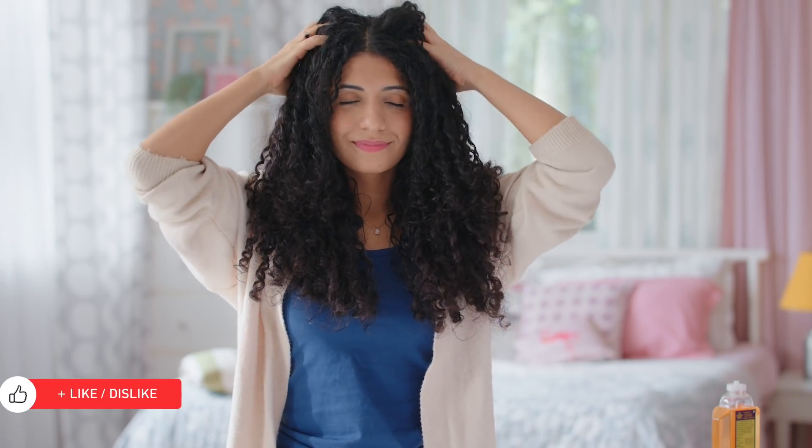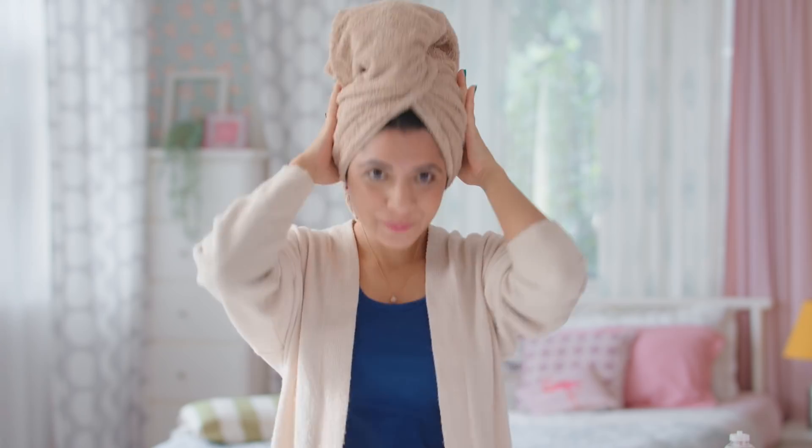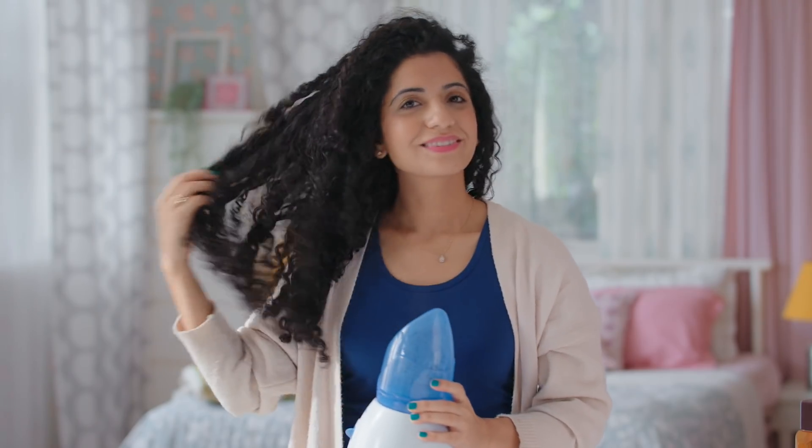Don't forget to massage your scalp in gentle circular motions after oiling, using your fingertips and not your nails, so as to stimulate the scalp and increase blood circulation. You can take your oiling sessions a step further by wrapping your oiled hair in a warm towel for 15 minutes, or using a steamer to steam your hair — this will help open the cuticles for better penetration.